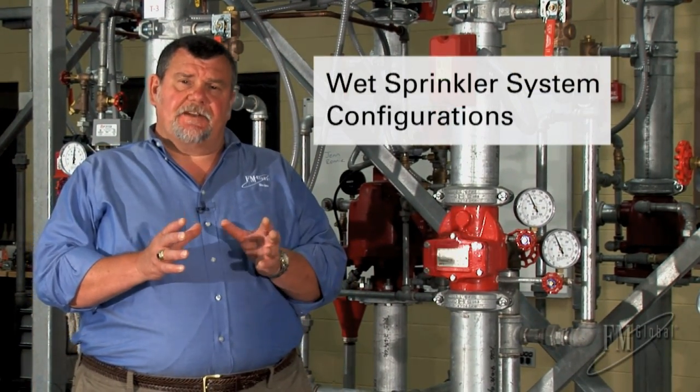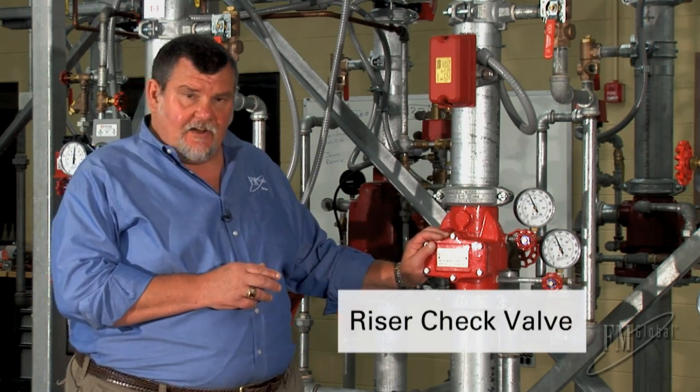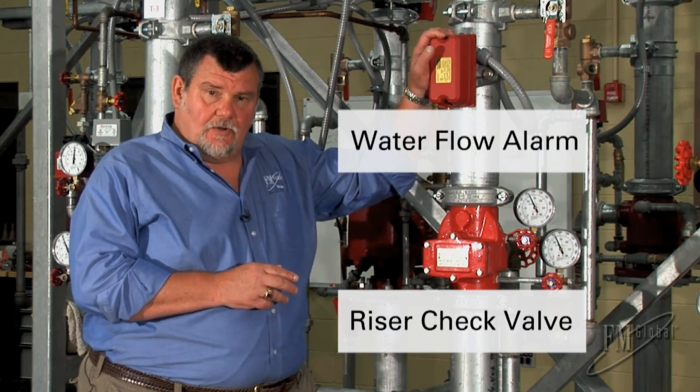Welcome to No More Risk. There are really two basic configurations of wet sprinkler systems, and today I'd like to focus on the riser check valve that also uses a water flow alarm.